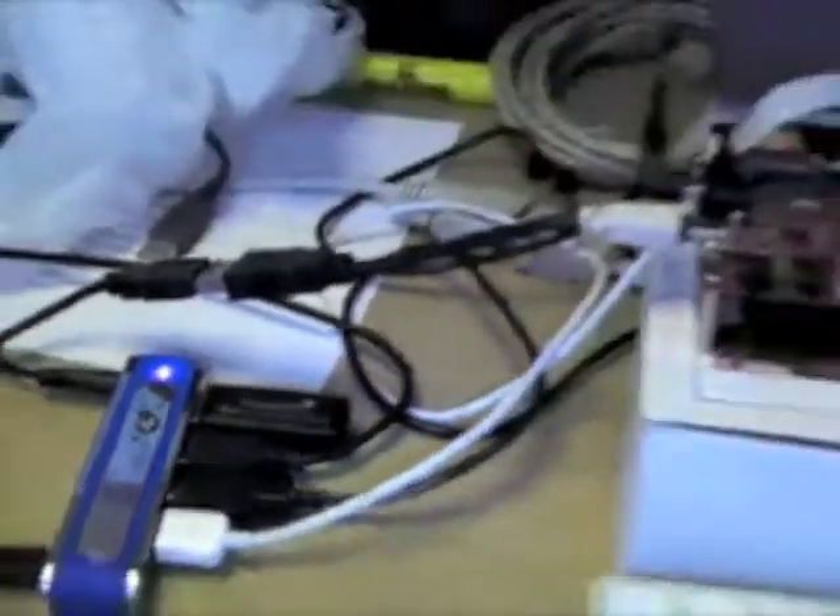Here is our BeagleBoard connected to a USB hub, and that is a free space dongle. Here is the free space control module, and inside that is one of these things which we call the free space sensor module.